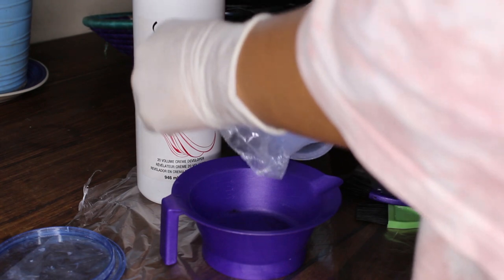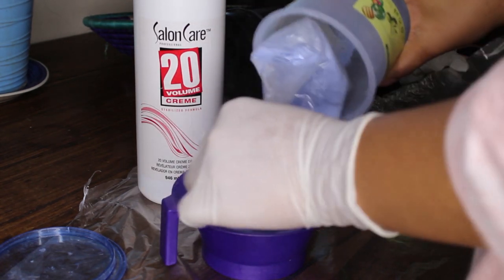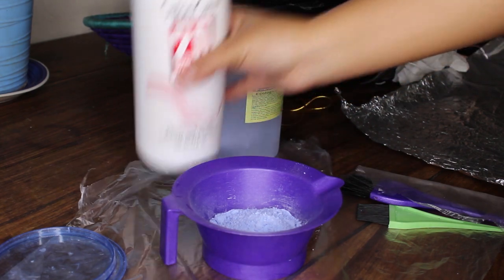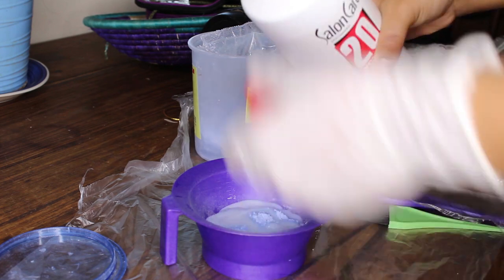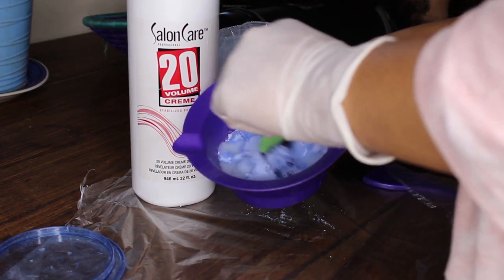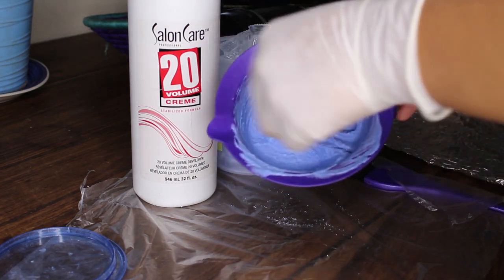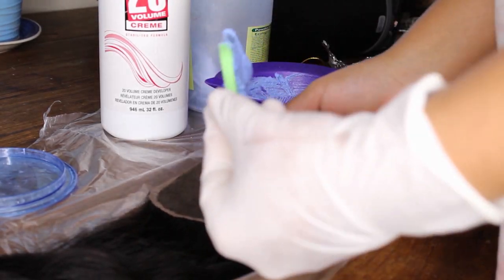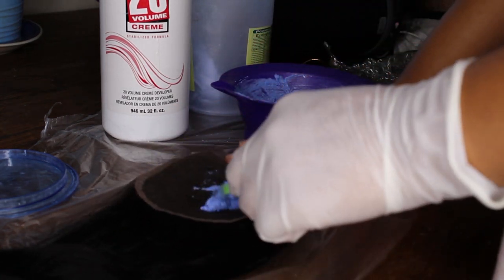For the knots, take your bleach and developer — I'm not using exact measurements because it doesn't really matter. Your goal is to make a thick bleach mixture; it should not be runny or it'll seep into the lace and onto the hair. You want it as thick and creamy as possible. Instead of a brush, I'd suggest using a knife or spatula — something easy to smooth on. Glide the bleach; don't press it, or it'll go inside the lace and reach the roots.